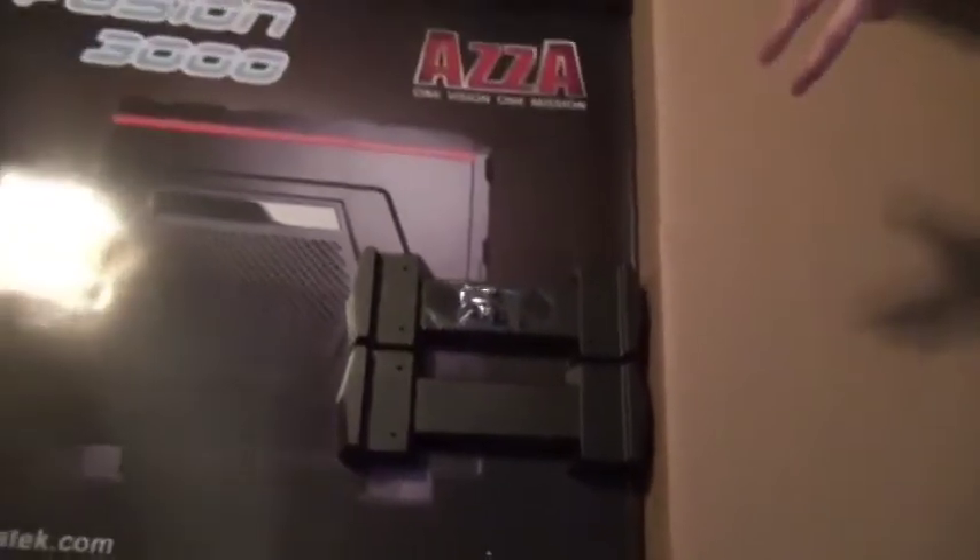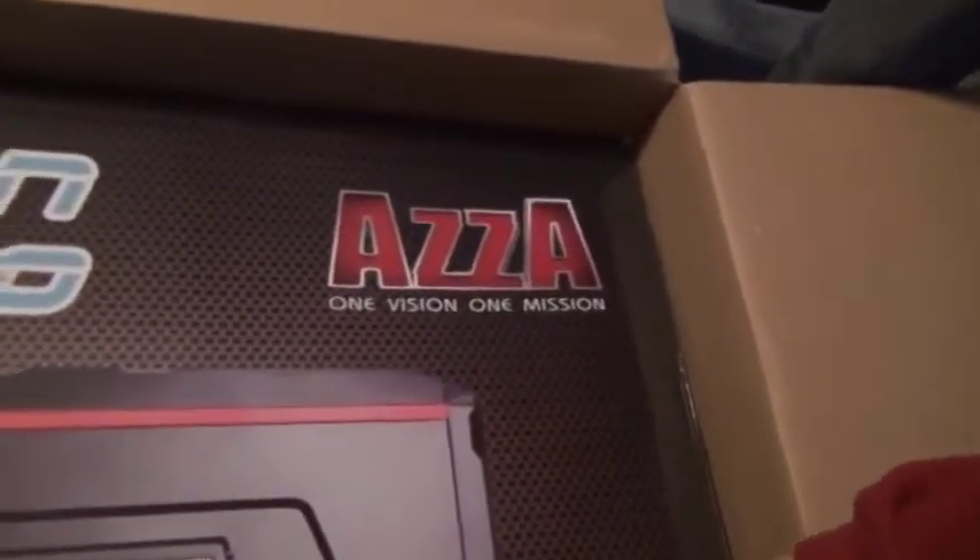And this is the case. It's the Asus Fusion 3000 — it's a full tower case. And these are, I guess, the little feet for it down there.